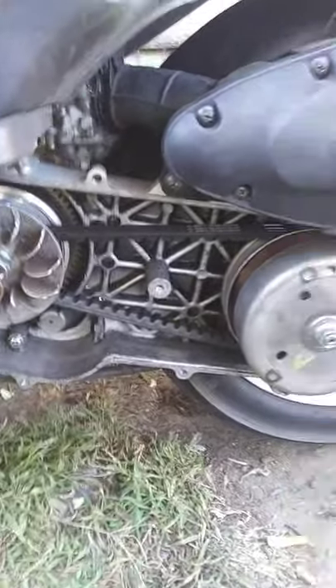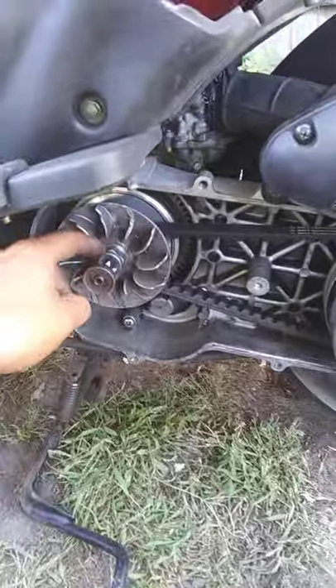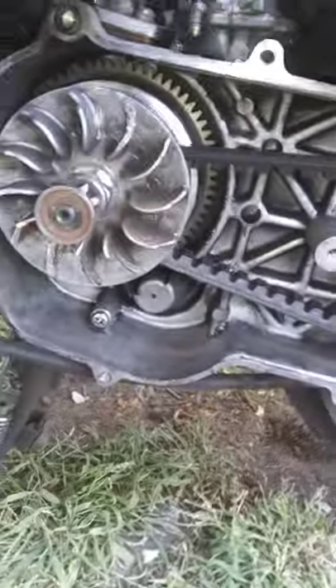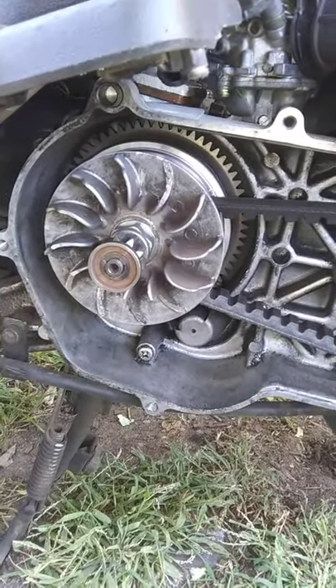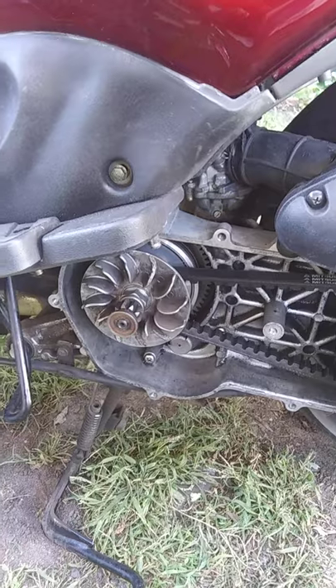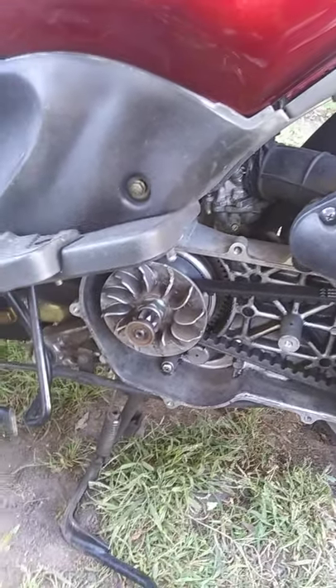We are looking at a Hyosung 2003 SF50 Prima CVT area, and one of the things they don't tell you — and you won't find this until you get to the service manual — is that this nut right here is actually a reverse nut. Everything on here is metric, and that's the only reverse nut on the whole machine. If you try to take it off the standard way, you'll actually end up stripping out the threads. I sent numerous emails to Hyosung dealers, called all the scooter shops in my area, then all the hardware shops — none of them had reverse nuts.